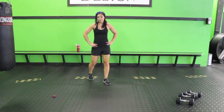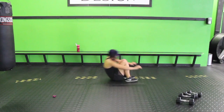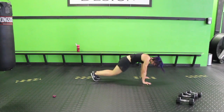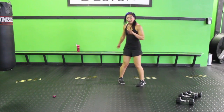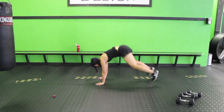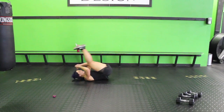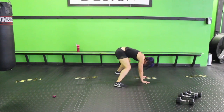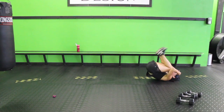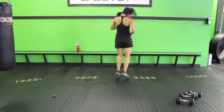Roll back — two half burpees. If you can't do a roll back, do a squat jump. Roll back, come up, half burpee, half burpee. Roll back, come up, half burpee, half burpee. Roll back, come up, half burpee, half burpee. That's so fun — I really like these roll backs.